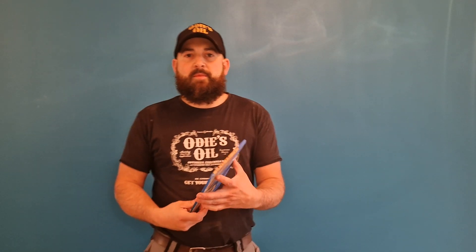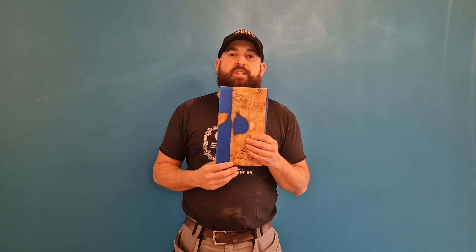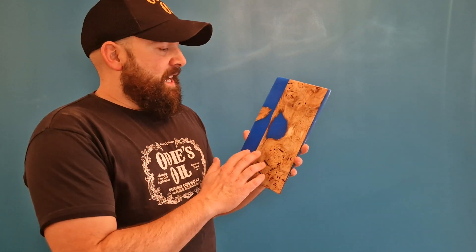Hey guys, another cool video from me. As always I try my best to keep you entertained. This is Vista Resin — if you've watched my other YouTube channels you'll see Vista Resin on there as my resin supplier.